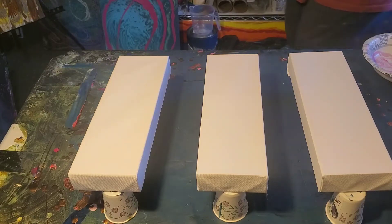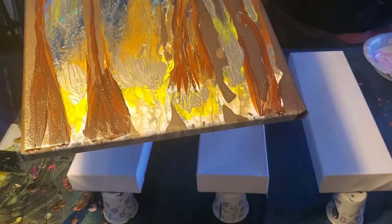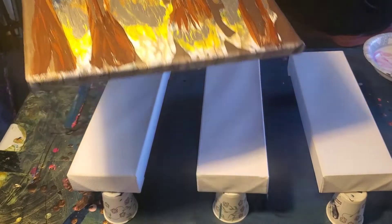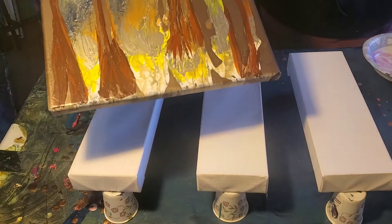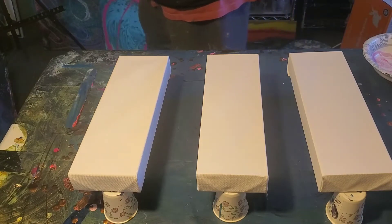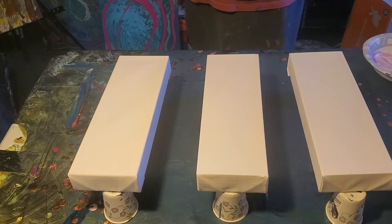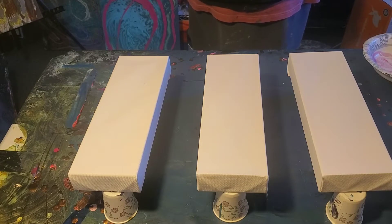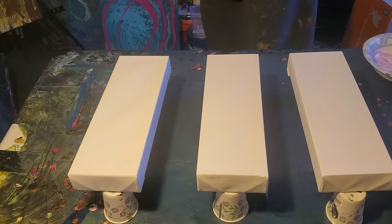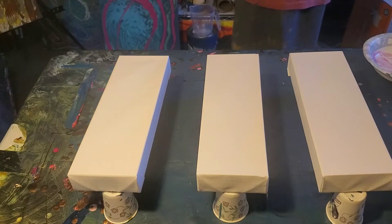I'm going to use the leftover paints from an abstract I did late yesterday afternoon. I used burnt sienna, orange, yellow ochre, and Artist Loft pewter. I think it came out pretty cool. It's rare that I pick up a brush or a palette — I like to do pours. That was an old pour I did some embellishment on, inspired by a painting technique where I put dish soap on it and then spray painted with a hammered finish.